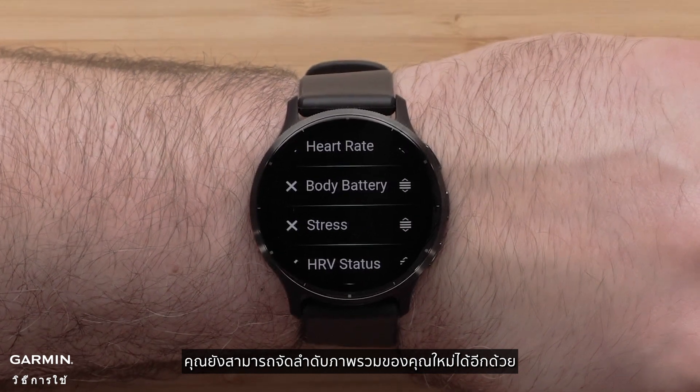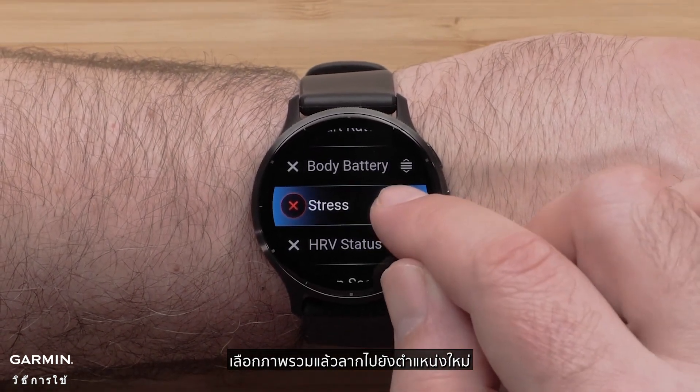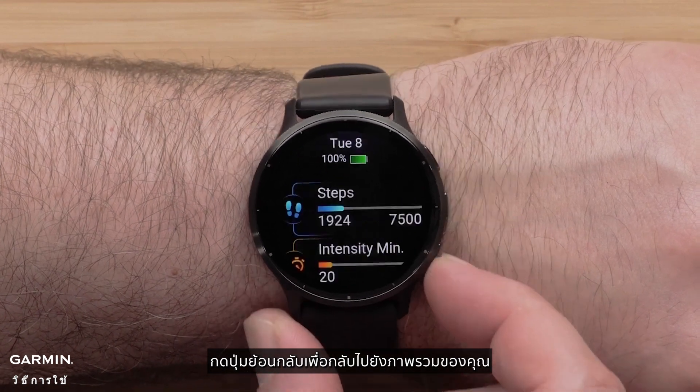You can also reorder your glances. Select a glance and then drag it to a new position. Select the check mark to confirm the change. Press the back button to get back to your glances.